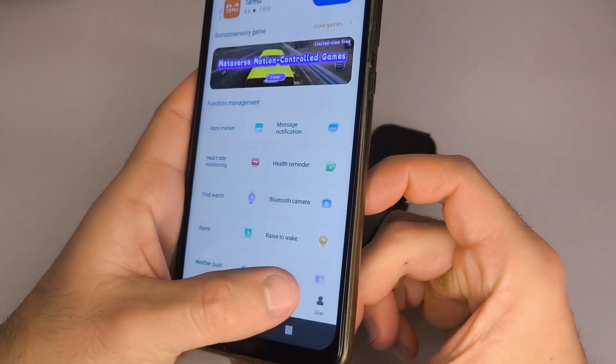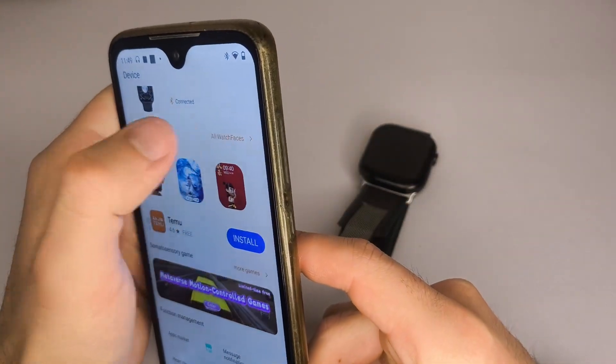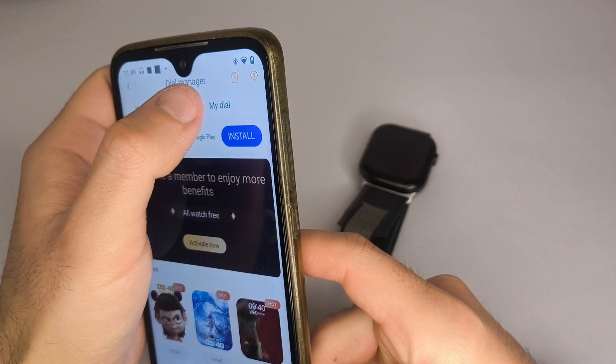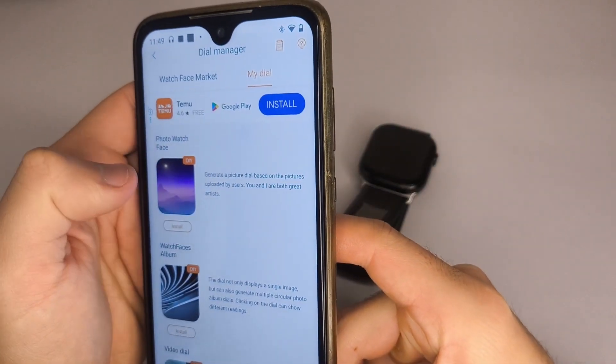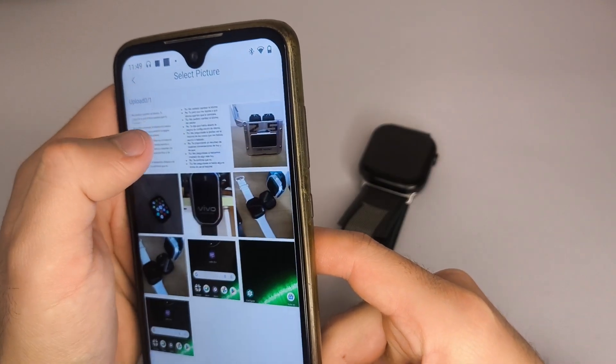To customize the watch face, go to Watch Face Market, All Watch Faces, select My Face, and then Photo Watch Face. Tap Select Image, choose the photo you like from your gallery, tap Install, and wait a few seconds for the process to finish.